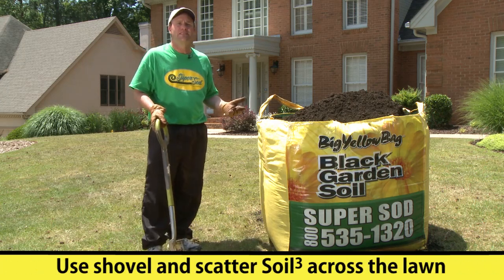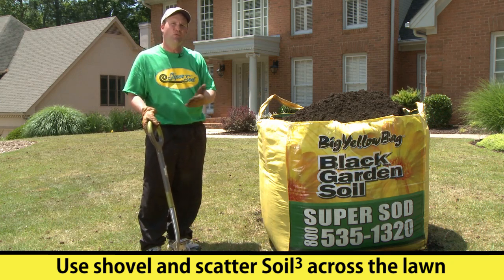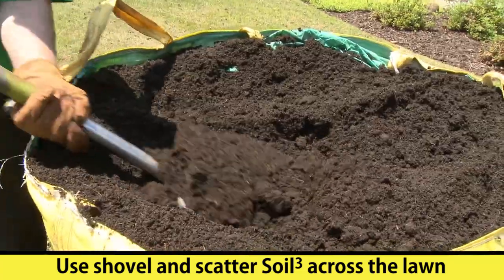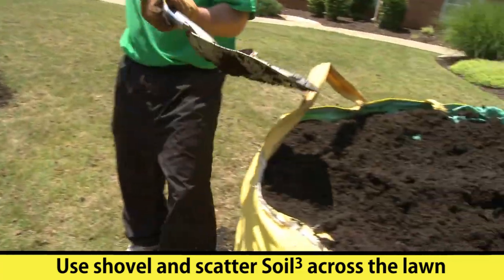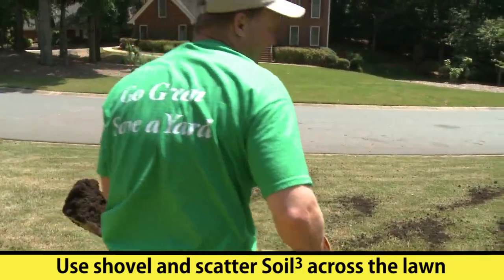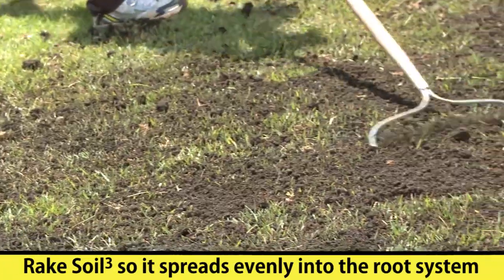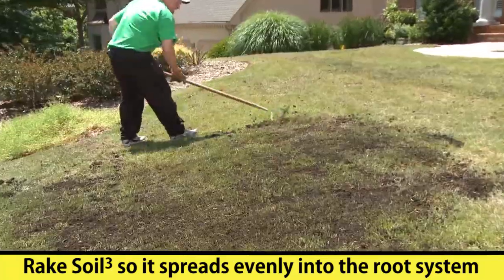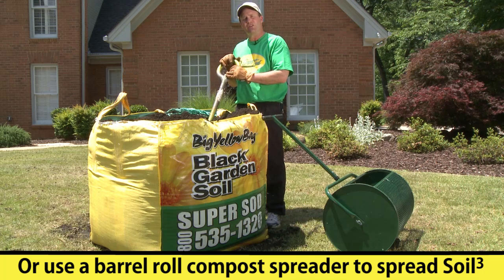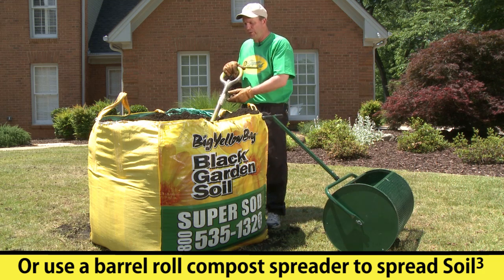One of the easiest ways to do this is to use a regular shovel, take it and scatter the Soil Cube, and then come back in and rake it out in certain areas to make sure you've got an even distribution. For spreading Soil Cube in small areas a shovel works very well; however, if you have a large area, a barrel roll is an extremely efficient way of spreading your Soil Cube as well.